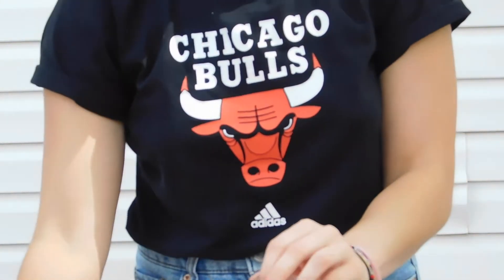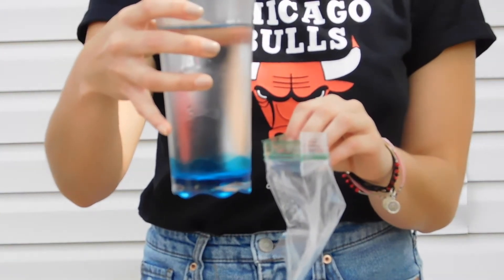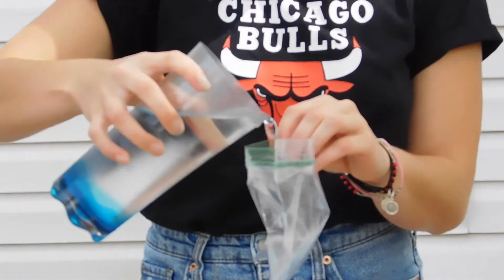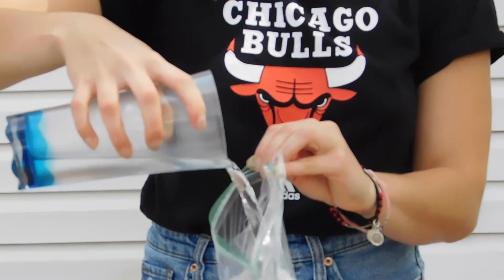Use two hands to open up the ziplock bag, then take one hand to keep the bag open and take your cup full of water and pour it into the ziplock bag about halfway full. You should then seal the bag closed completely.